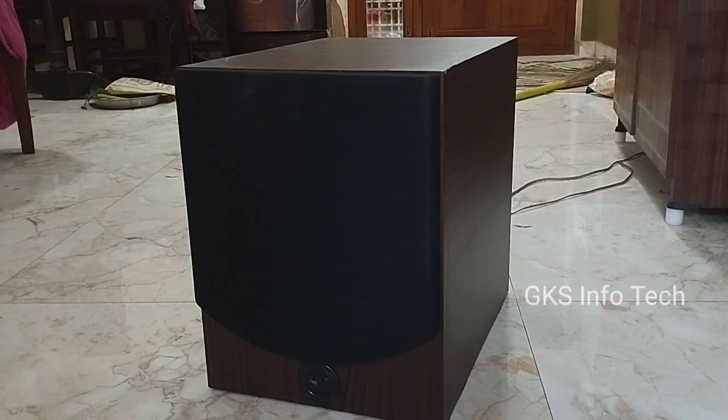Hi friends, welcome to GK's Info Tech. In our video, we have a 12 inch subwoofer box.